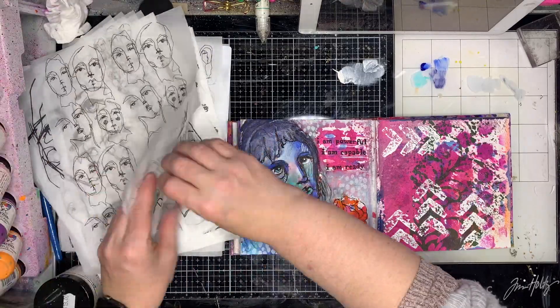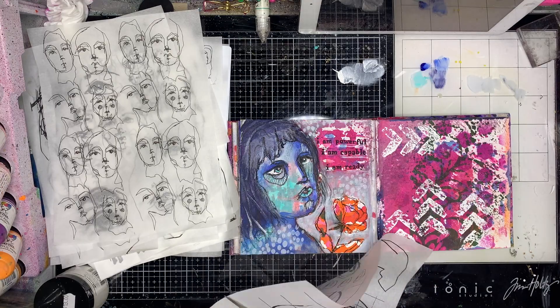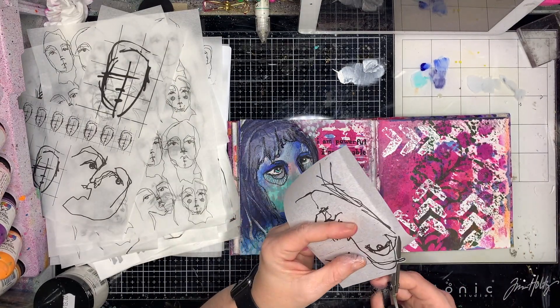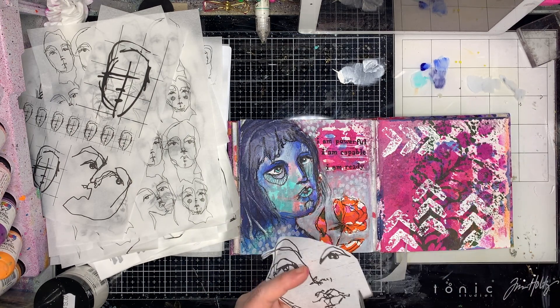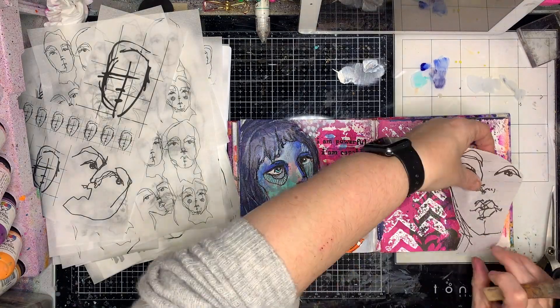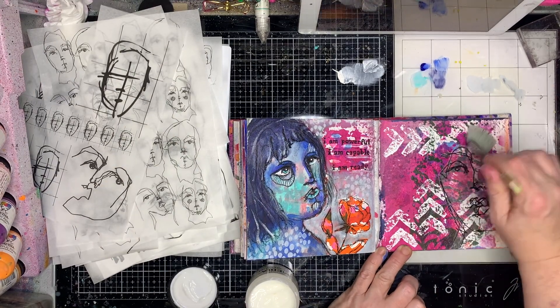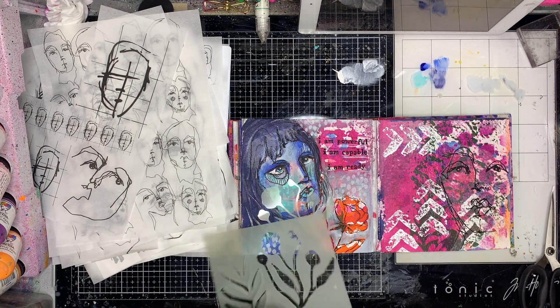I'm going through this lovely heap of doodly pages from Dina Wakeley — these are her church doodles, a set of church doodle collage tissues. I'm just fussy cutting around this because, while I'm not usually fussy when it comes to using collage tissues, I don't like having the white borders around the edges. So I like having it trimmed up as close as possible so I don't have that halo effect around it.